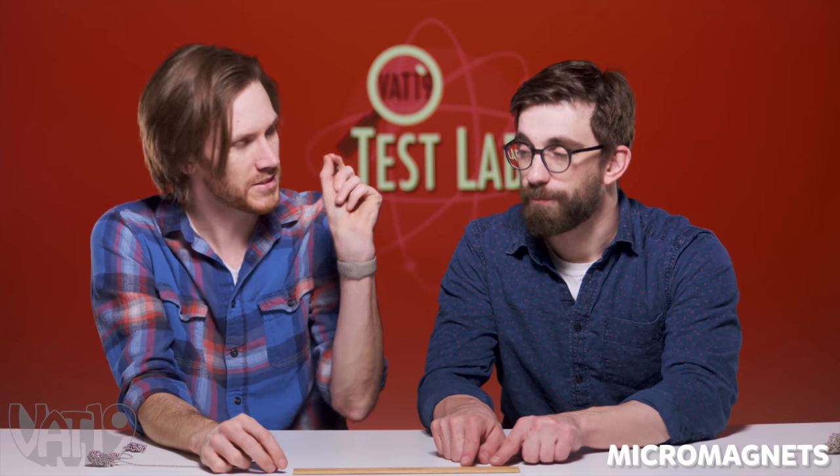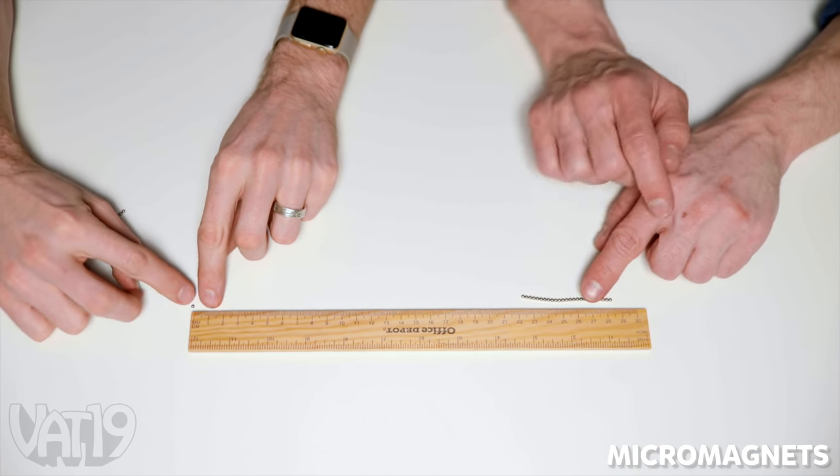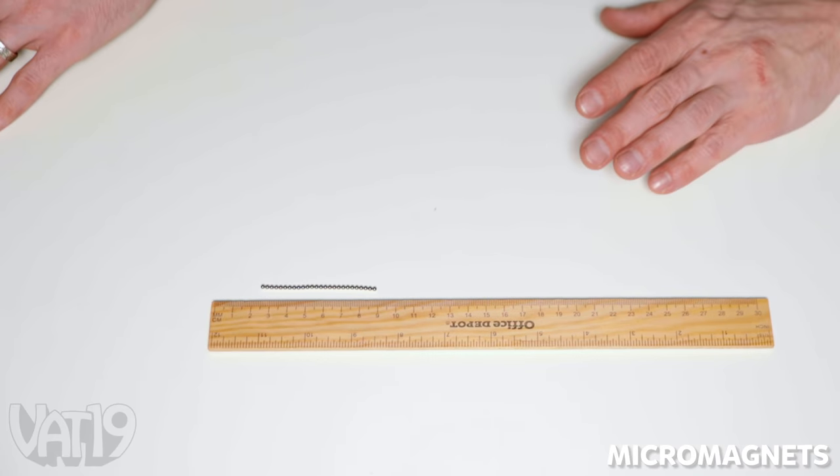Attractiveness test. These are pretty on the inside and the outside. My prediction is that these micro magnets are not going to be super attractive. So I'm going to take off a single magnet and put it all the way here at zero on the ruler. Zero centimeters. Coming for you, buddy. About three and a half centimeters. Two and a half centimeters.